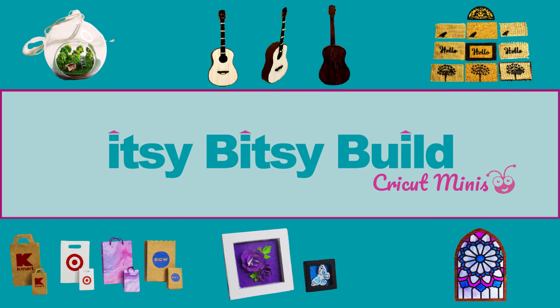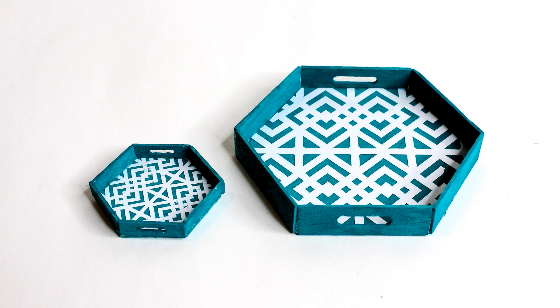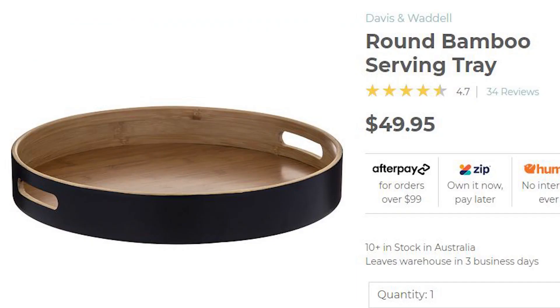Welcome to another Itsy Bitsy Build mini tutorial. In this video, we're making mini serving trays in four different styles created with the Cricut Maker. This project contains both 1/12th scale and 1/6th scale dimensions. To skip ahead to your favourite design, don't forget to use the chapters in the timeline below.